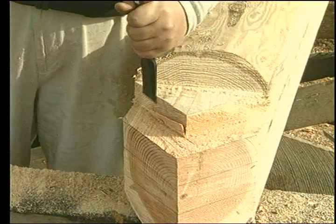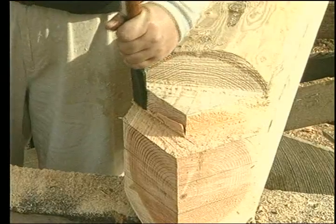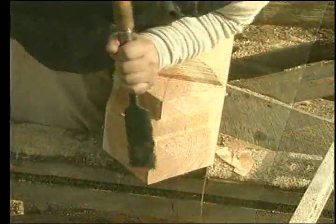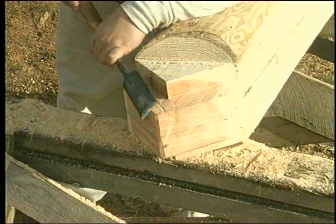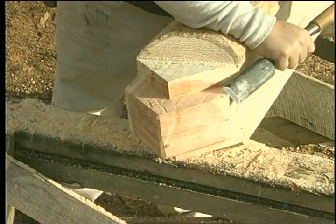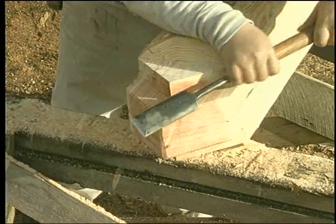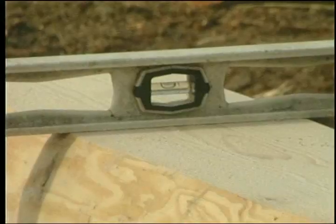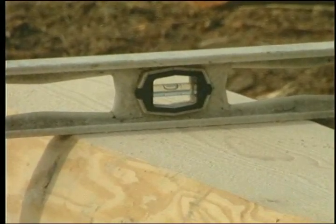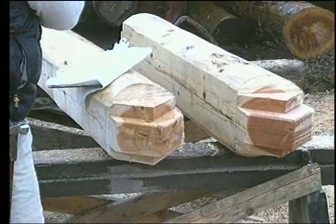Dress this tenon to size with a sharp slick and the purlin brace is finished. You can check the width with a template, or it is possible to obtain an accurate fit by close attention to the layout and measurements. You will need two purlin braces and the second one should go very quickly. Check the dimensions of the purlin braces to be sure that they are correct.